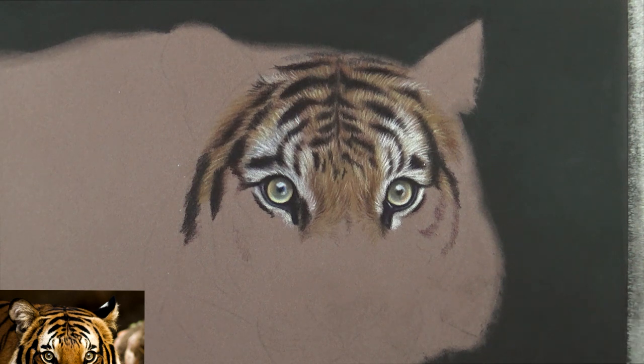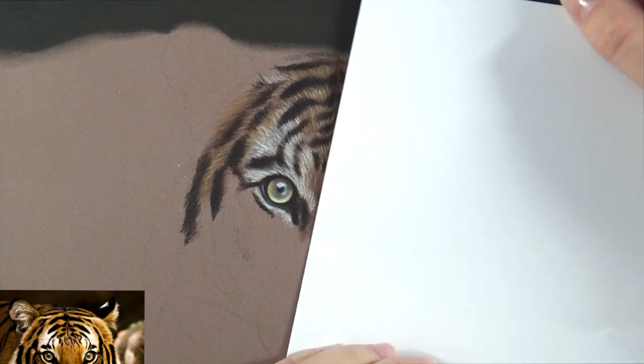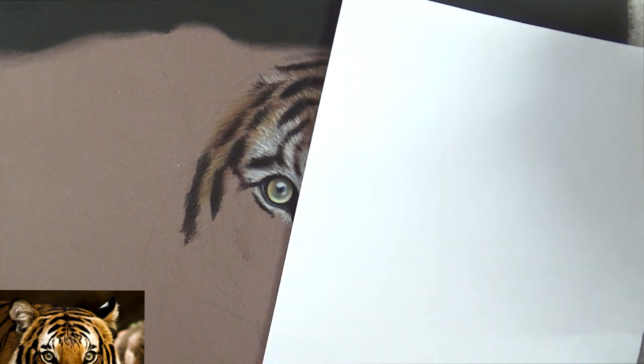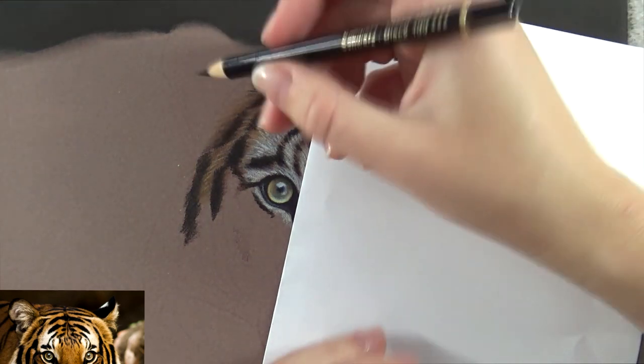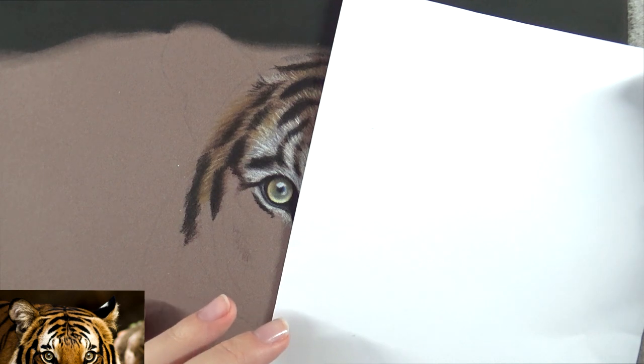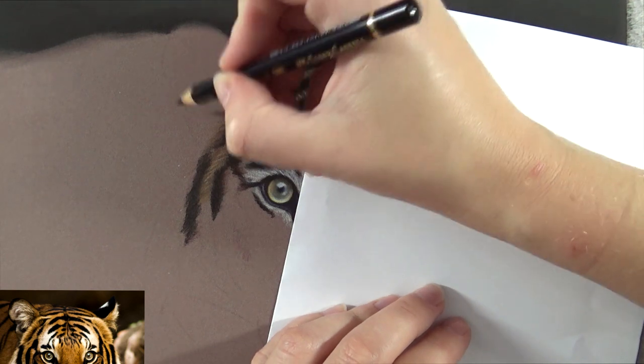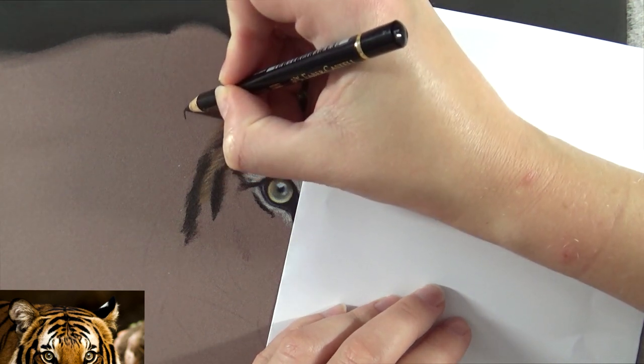Starting off with the left one. New piece of paper for my hand — make sure you have a piece of paper underneath your hand too, because it really helps with the smudging. You can see that the outlines of the ears, especially at the tip, are very dark. So I'm going to get black and start with a little bit of outlining.